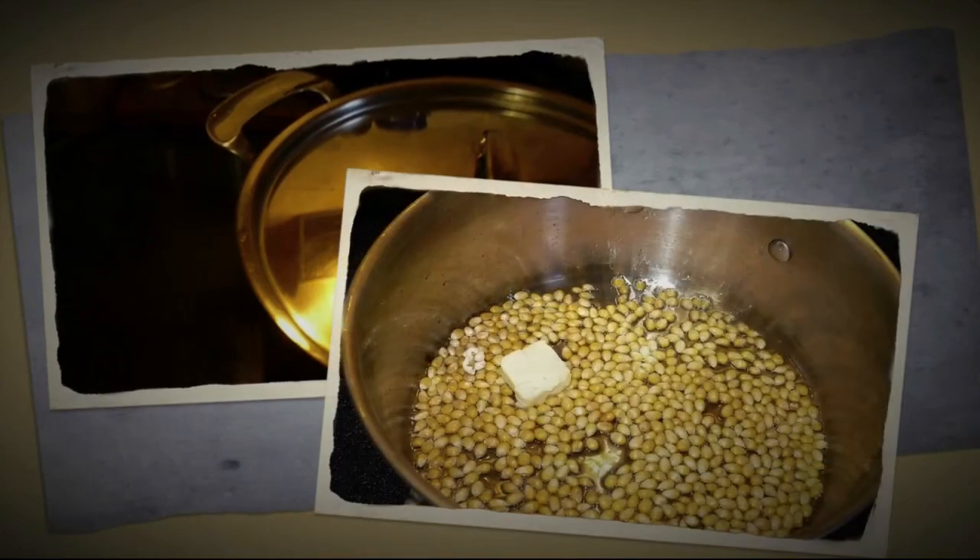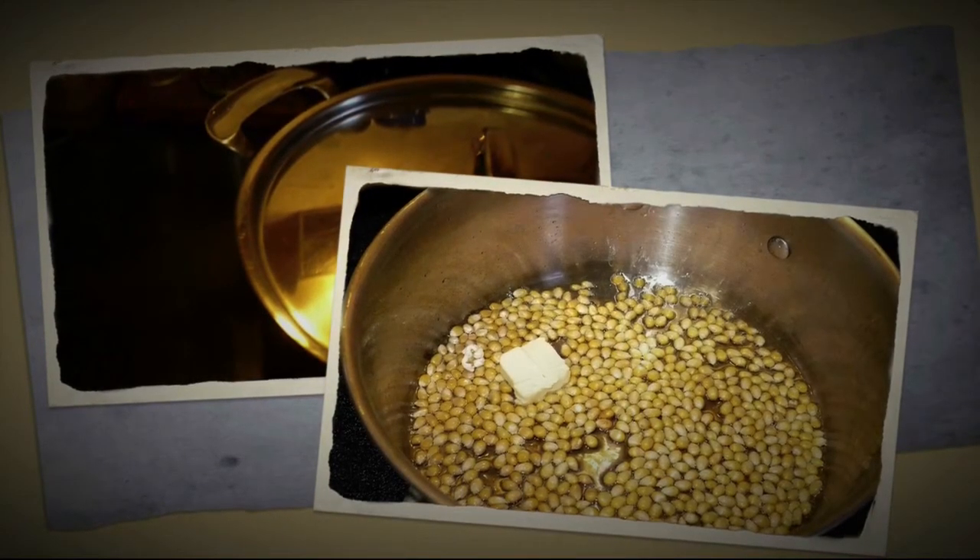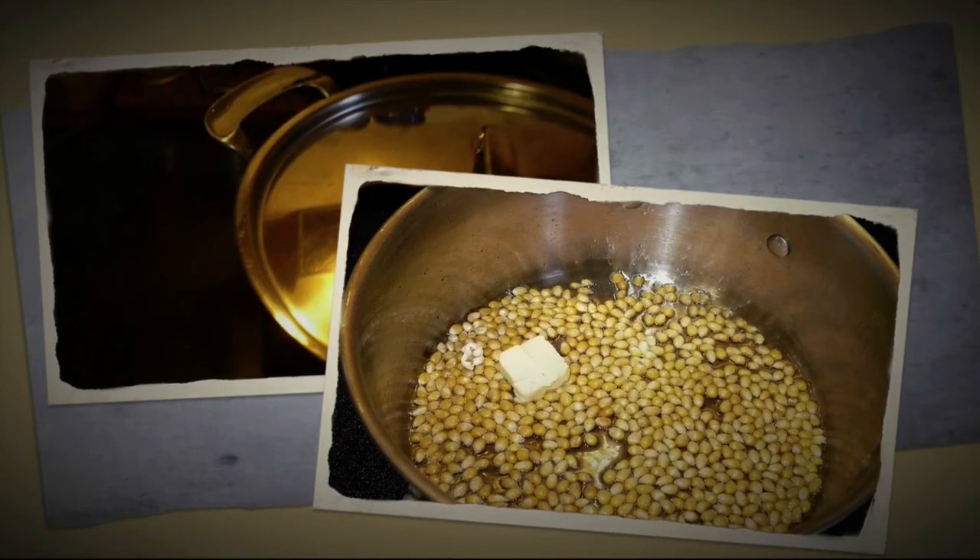Next, you're going to put the lid back on the pan. Once you put the cover on the pan, you're going to wait to listen for the first kernel popping.